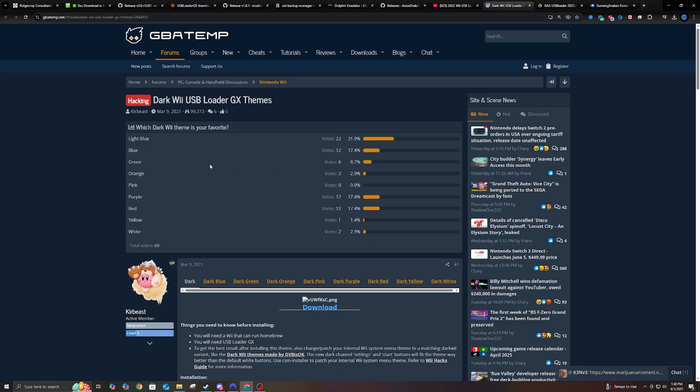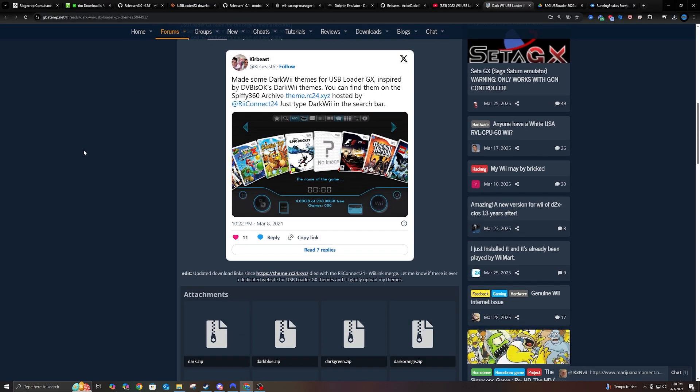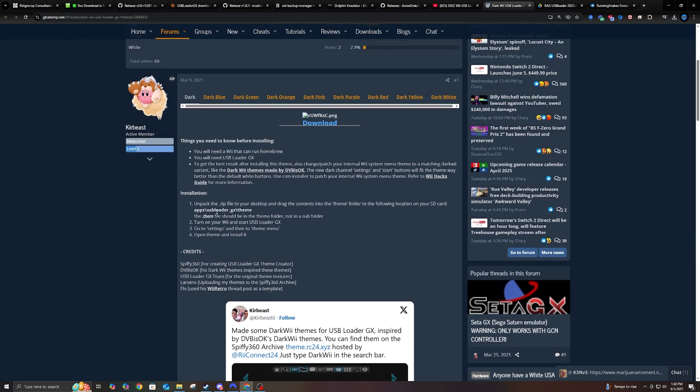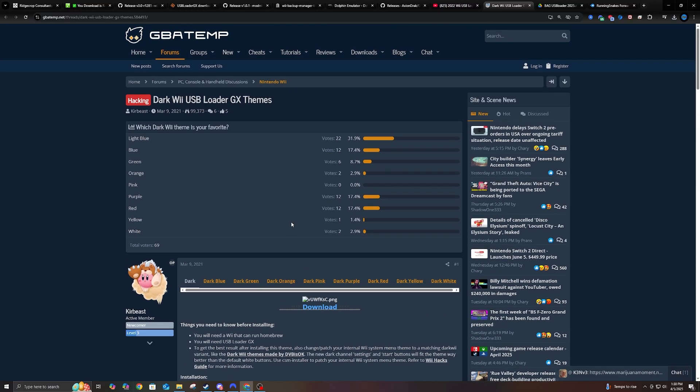And if you don't want that theme and just want something more simple, you can either leave USB Loader as is with the default theme, or you can switch it to a dark theme like what you're seeing here. There's a couple on this website — dark blue, dark green, dark orange. I already got the one that I needed, but I'll leave this link for you guys below if you want to check it out.